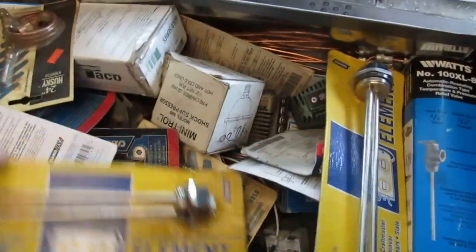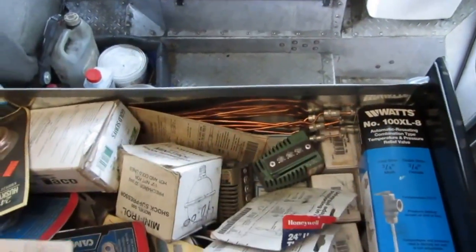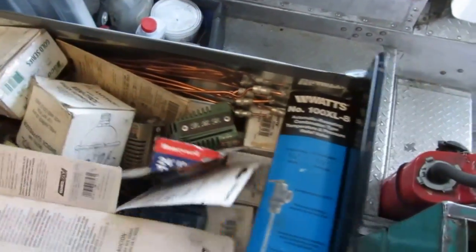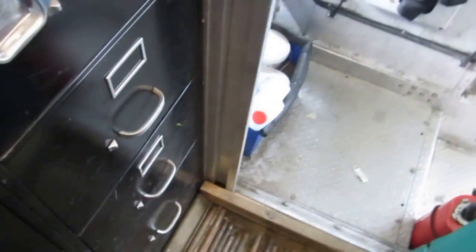Usually if I pull up on a job and they're having a problem with no heat or any kind of issue, I have what I need in this truck to fix it. Nothing I hate more than having to run to the supply house to get stuff.